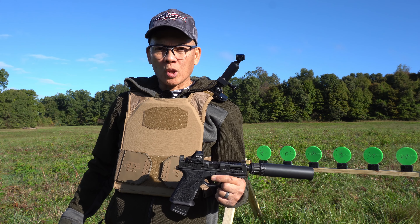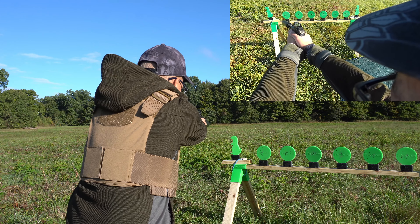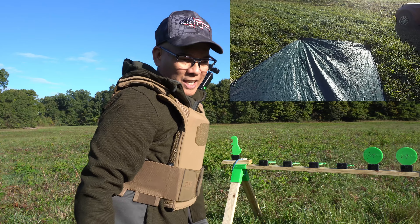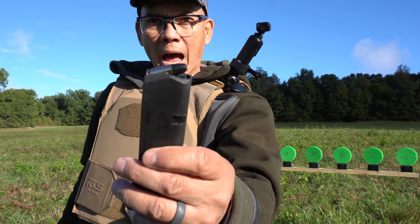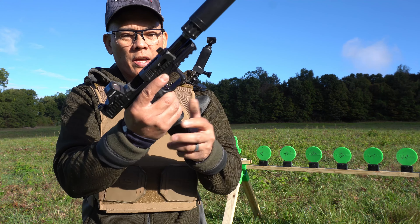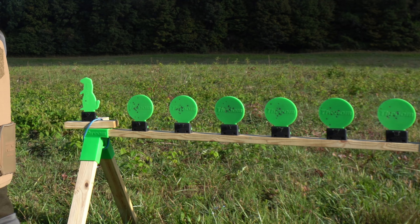I'm shooting Bad Man Bullets 147 grain subsonics. These are polymer coated. Shooting the thrume targets — these are self-healing. Pretty awesome.